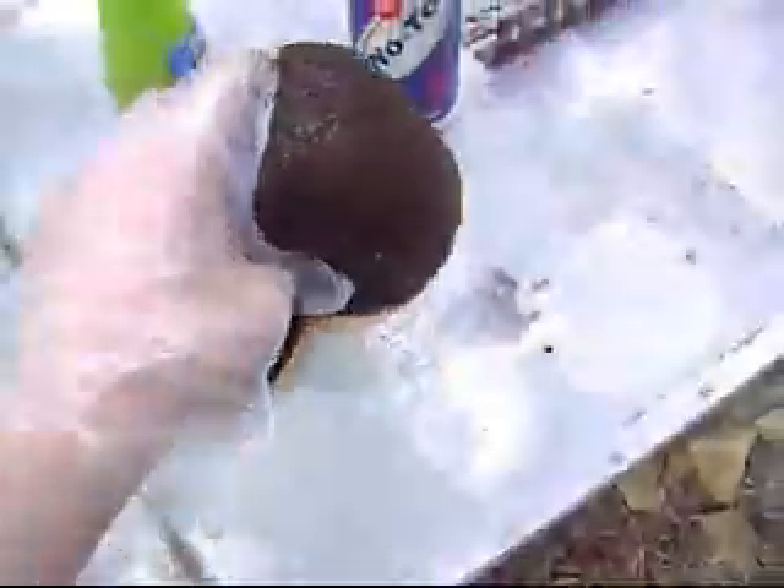Go grab your old filter and just put it in there. See how it's already cleaning it — just some good cleaning stuff. I like to use No Toil because it's super easy to clean. You may have to do this a couple of times; this filter is really dirty, so you might have to do it a couple times to get it really clean.